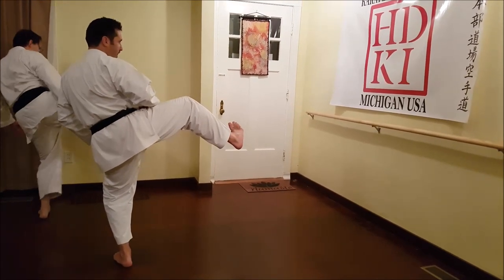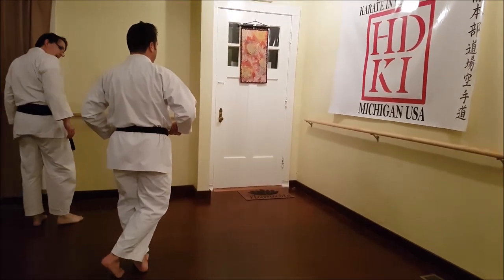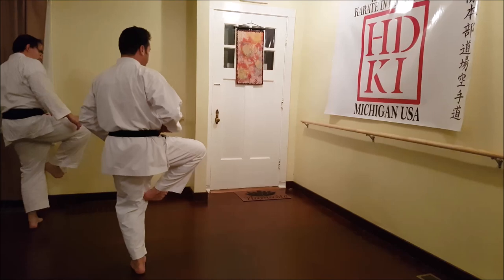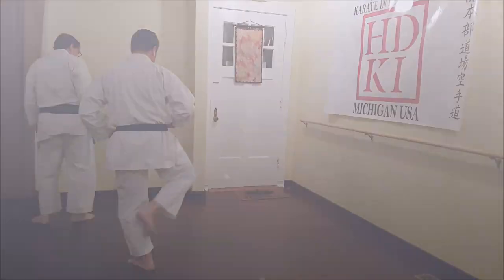Okay, and then from here, rotate your hip, and then come back. So that's what we'll do — this is first. Ich, ni, san. Rotate, come back.